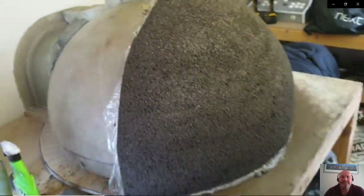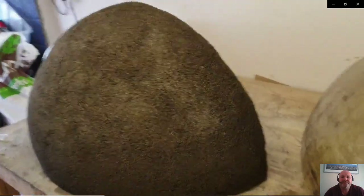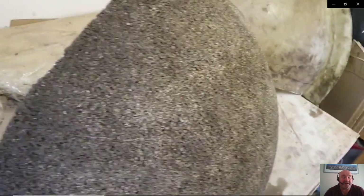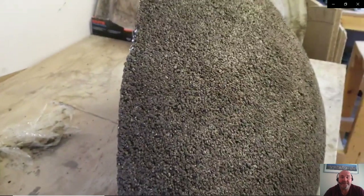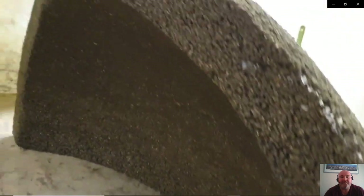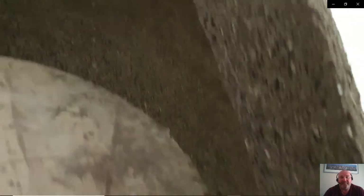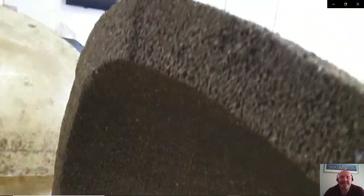This is the completed rear section, and this is it off the mold — comes off really easy with the cling film on there. The thickness has maintained roughly three inches or more all the way through. Mixing the sharp sand with the perlite gives it a bit of density, gives it a bit of weight. And the fact that I can compact it tighter really helps.